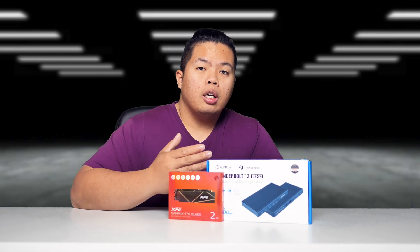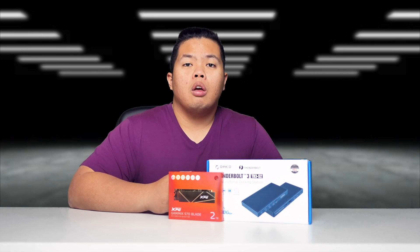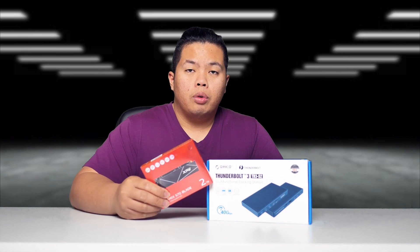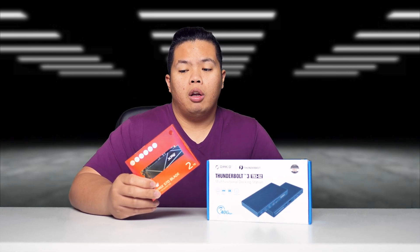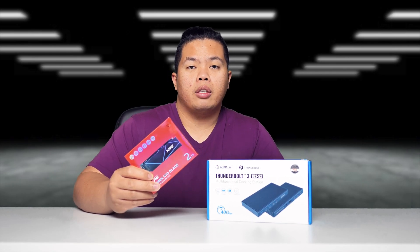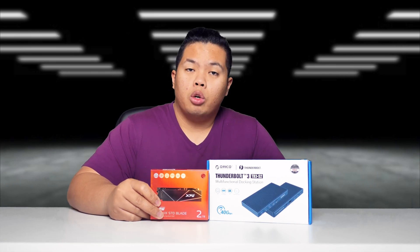Basically, this dock is great so that you can have multiple displays with your MacBook Air M1, and it also has an NVMe slot — two slots actually, which supports up to four terabytes. Today we're just going to install the two terabyte card in there.